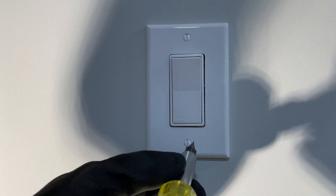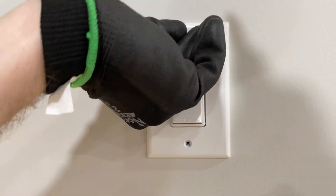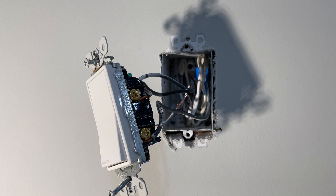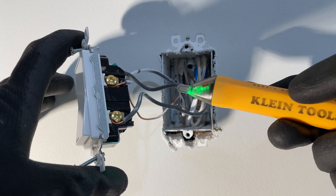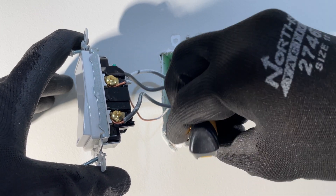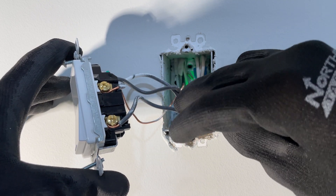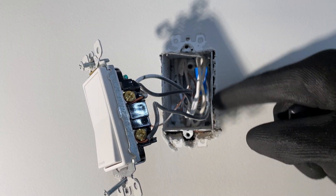First thing I have to do is take off this cover — I'll speed that up. The power is already off; I've turned it off before I started. But just to be safe, I'm going to go ahead and verify that everything in this box is indeed off. This is my proximity tester — I love this thing. It would be beeping and flashing red right now if anything in here was live. This box is pretty full; I'll have to do some maneuvering of these wires to get everything back in here.